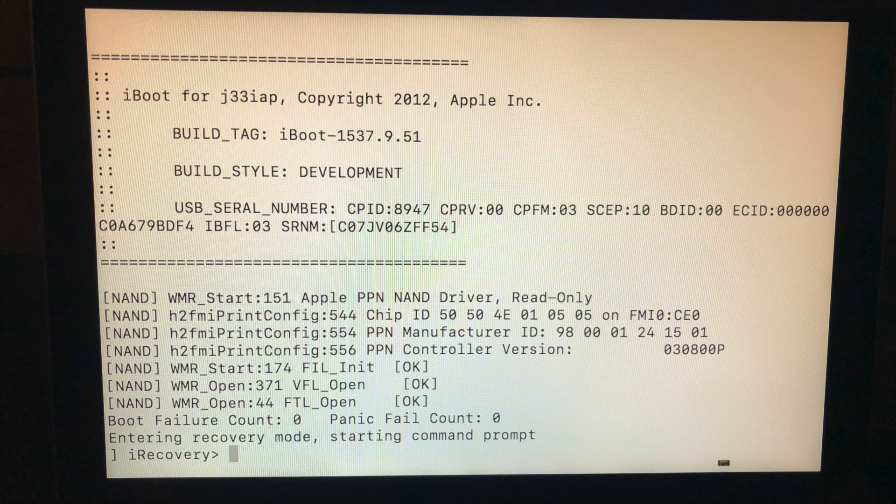However, because it is a prototype, it's possible to do many more things on this than it would be on an otherwise normal device. So we can see the iBoot version and confirm that it is indeed developmental in nature. Additionally, the build tag does not match any public tvOS version.